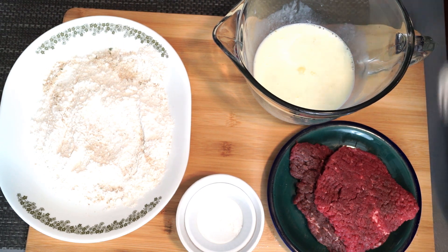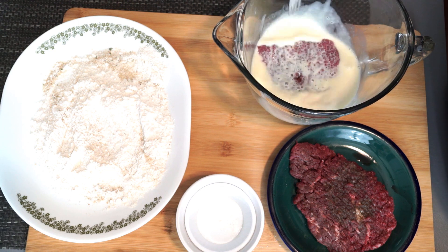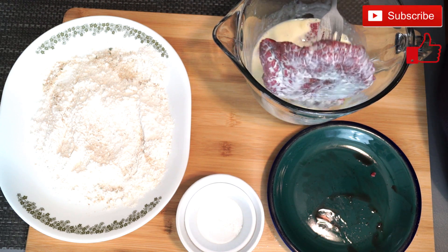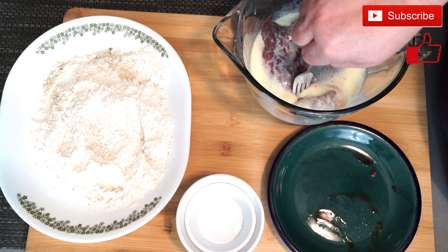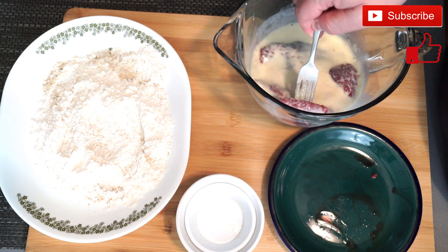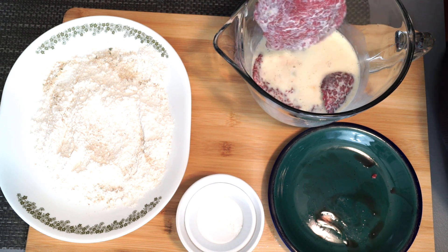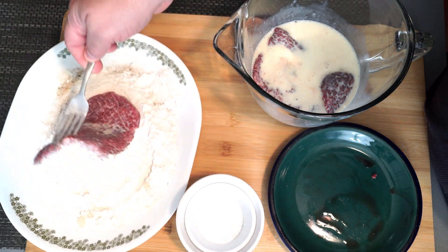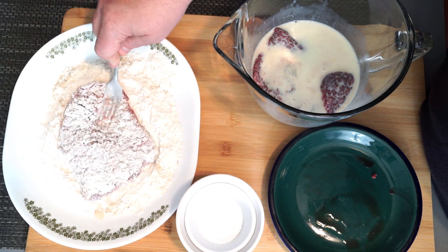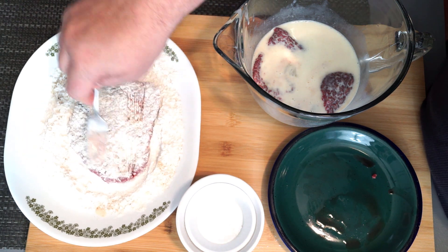Take one piece of steak and get it coated in the buttermilk egg mixture, then bring the other one in on top of it so you're making sure they are completely coated on both sides. Once you get it good and coated, take it over to your flour and breadcrumb mixture and flip it back and forth to coat both sides. Then dip it again because we want to make sure we have a good coating of mixture on the outside to actually give it a good breading.